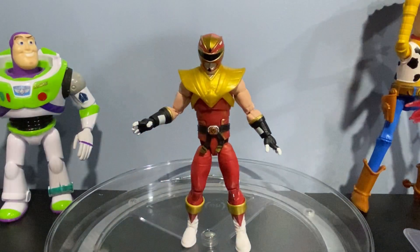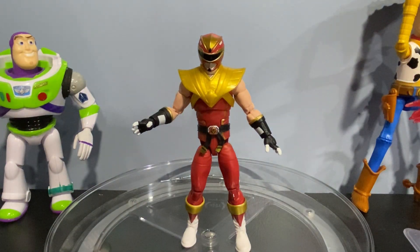So there you have it, you guys — the Lightning Collection Morphed Ken. If you want to get your hands on this figure, head on over to GameStop.com, or double check Amazon. That's going to wrap up today's review — make sure to like, comment, share, subscribe, and hit that bell with all notifications on. I will see you guys in the next video. Peace out, Ranger Nation!